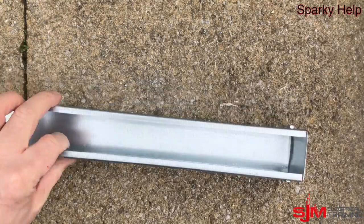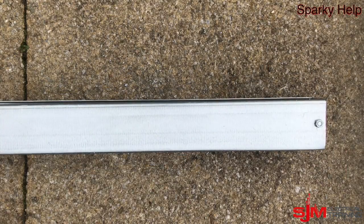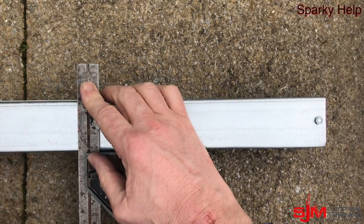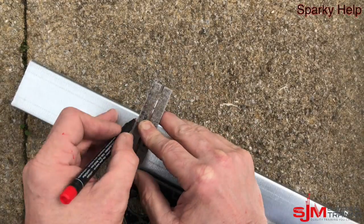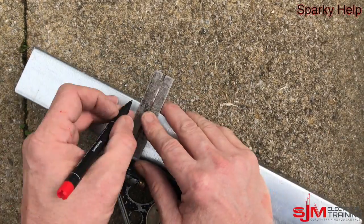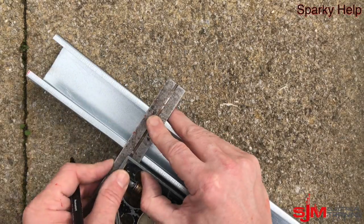So what we want to do is get our trunking and decide where you want your first bend to go. We are going to make it fairly shallow and we are going to make it a small bend. First of all we are going to mark all the way around where you are going to do your first bend from.